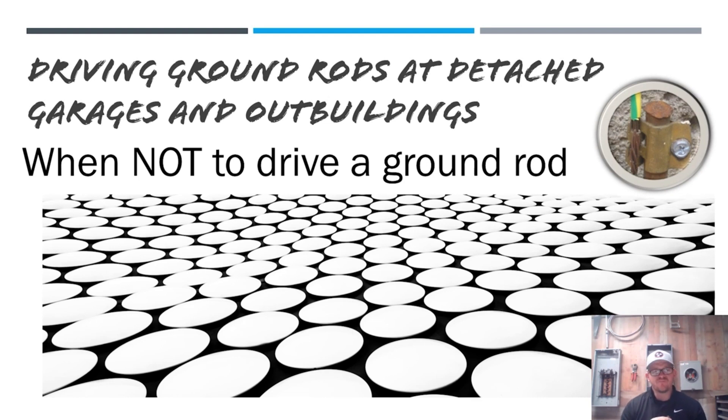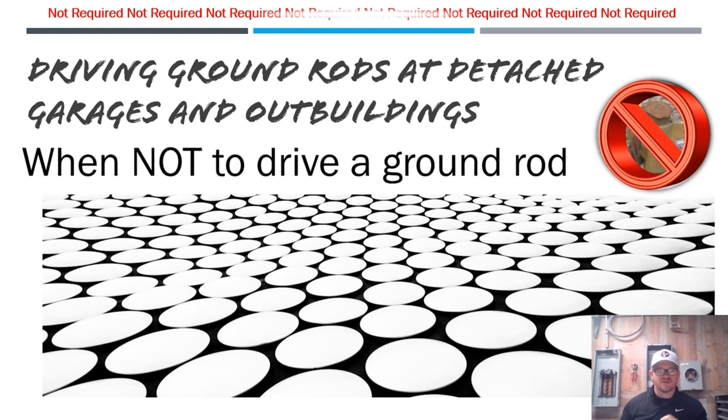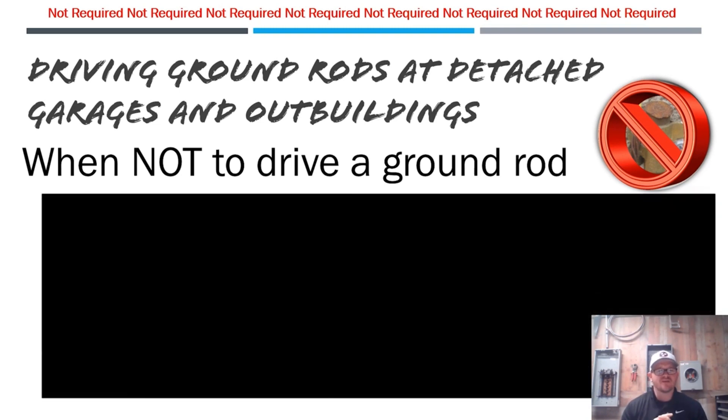Today we're going to talk about when you don't need to drive a ground rod — more accurately, when it's not required to be driven. The code doesn't say you can't drive one, but this is when it's not required according to the NEC. Tomorrow we'll cover when you are required to drive a ground rod at a garage or outbuilding. These rules apply to all detached structures.